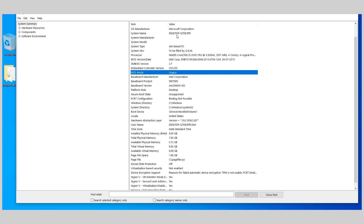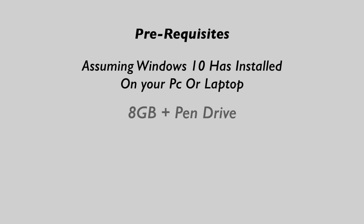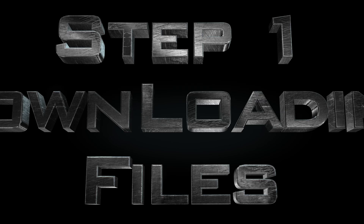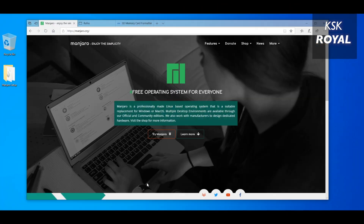Let's get started. The prerequisites of this video: you need Windows 10 running on your PC or laptop. Next, you need an 8 gig or higher pen drive to create a bootable drive with Manjaro Linux. Lastly, you need to reserve a free space of 30 gigabytes from your drive.